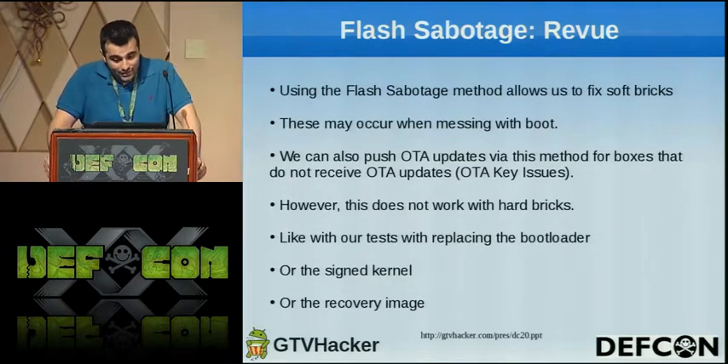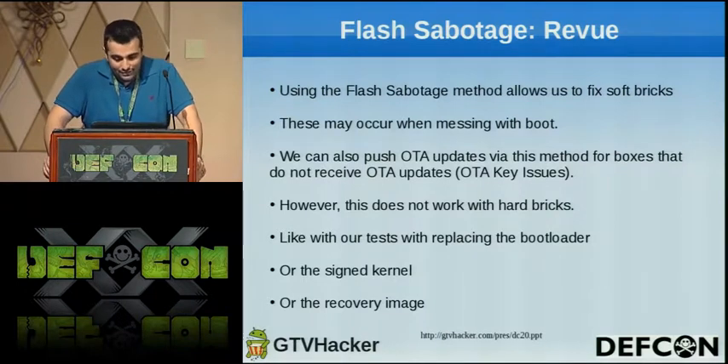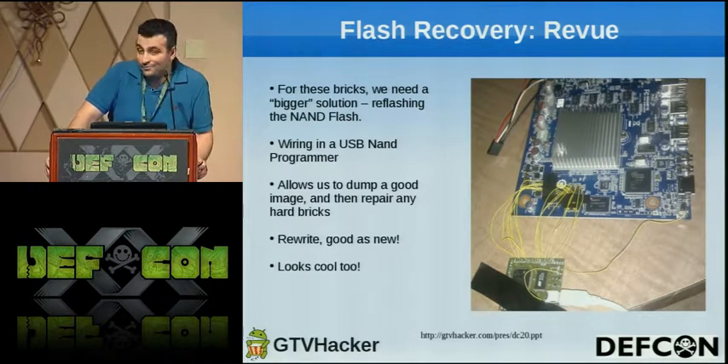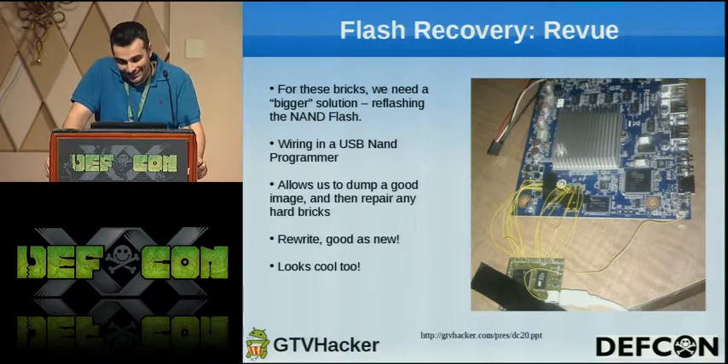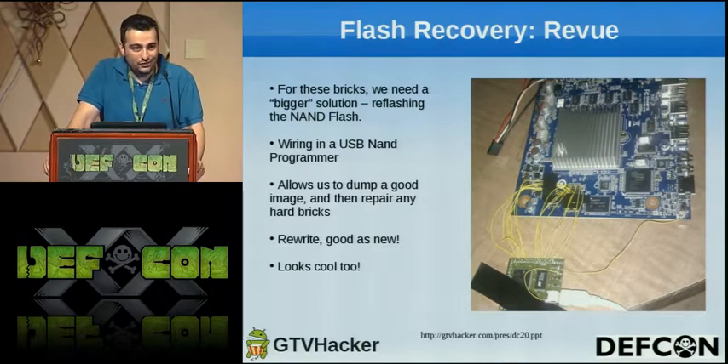The flash sabotage allowed us to fix soft bricks — most of the time if a brick happened it was because they had corrupted the boot image. It also allowed us to push OTA updates. For cases where we really screwed up, we had to go another route, and CJ was brave enough to solder a NAND programmer to his board. You have to be really brave and have a lot of tape. It allowed us to test everything we wanted to — to verify the boot loader was actually signed and flash a modified one to see if we could get it to boot, without the risk of having to buy another expensive device.